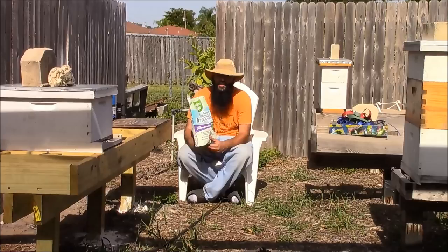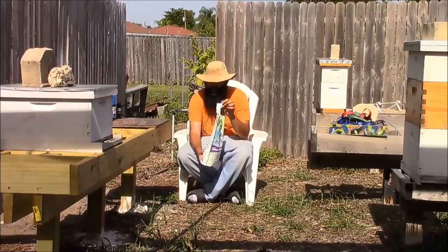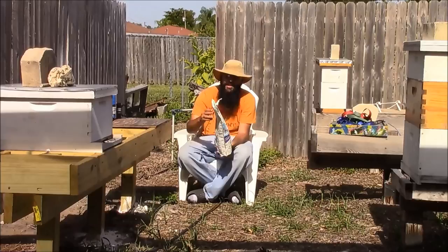Getting back to ant control — one product that I use is called diatomaceous earth. The only problem with the powder form is that when it rains, it's less effective. One application is to put diatomaceous earth around the bottom, and that's one method of giving a barrier to prevent ants from crawling up the legs.